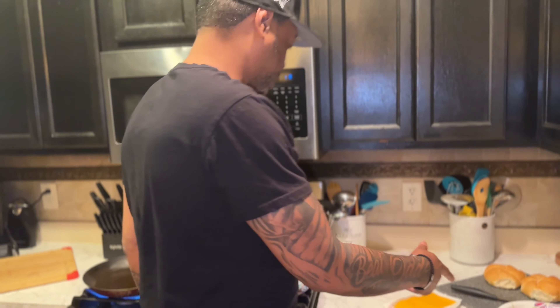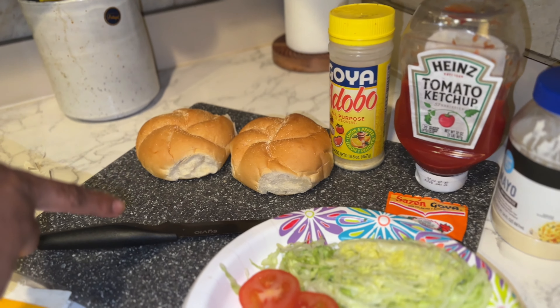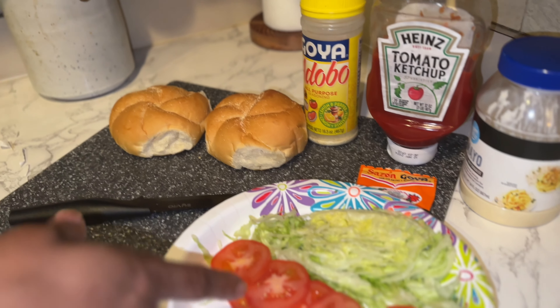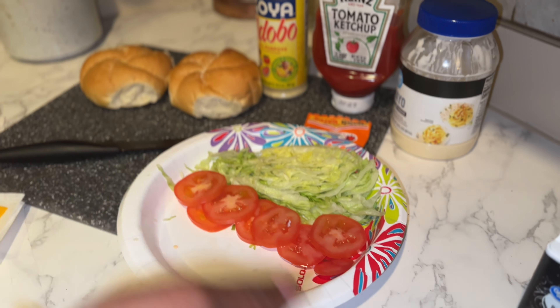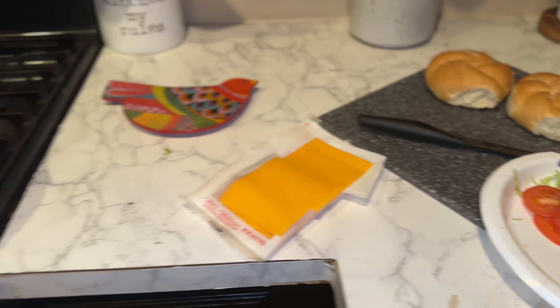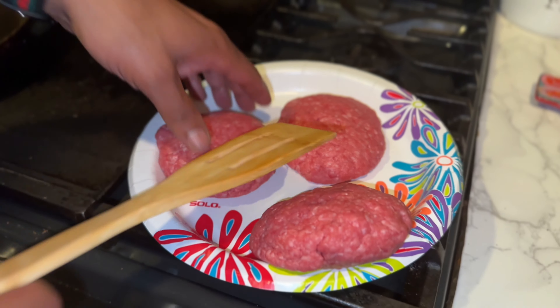Yo, what's up guys, I'm making a chopped cheese today. Check it out — I got the bodega bread right here on a roll, I got tomatoes, shredded lettuce, a little oil and vinegar right here. I got my patties right there, and let's do it.